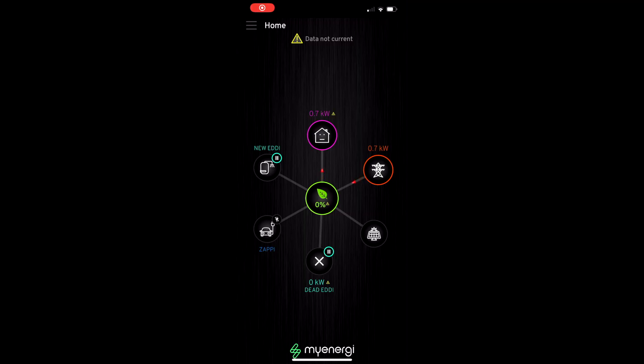Now on the app itself, one of the things I wanted to do is actually remove the old Eddy. But unfortunately, you can't do it. I even removed it from my system completely using the menus on the Zappi, and despite that being removed, it didn't remove it from the app itself. I've looked on the forums, and it looks like you've actually got to ask MyEnergy to do this on your behalf, which seems like a bit of a waste of their time. But hopefully those features will be coming down the line.